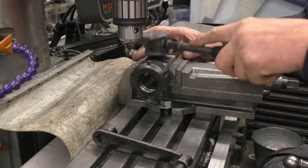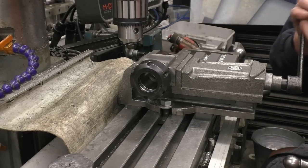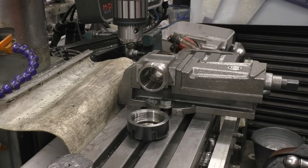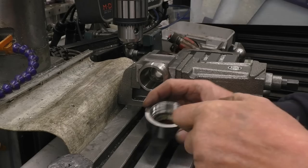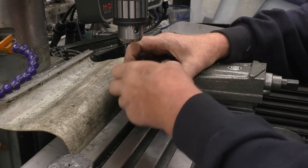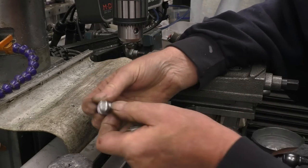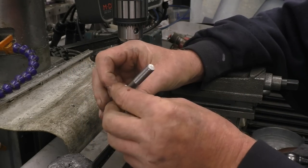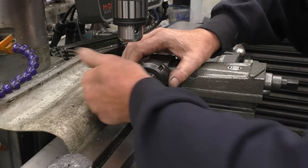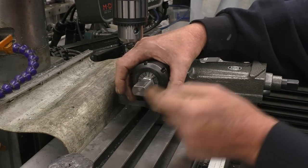I'll definitely attempt to cast a new end on my lead hammer — it's certainly seen better days. I think we need to put a 10mm collet in here. Because there's a radius on there, I'm just going to put that nut on which takes up the radius and sits nice and square on that shoulder, and it means that every one I put in there will be in exactly the same depth.